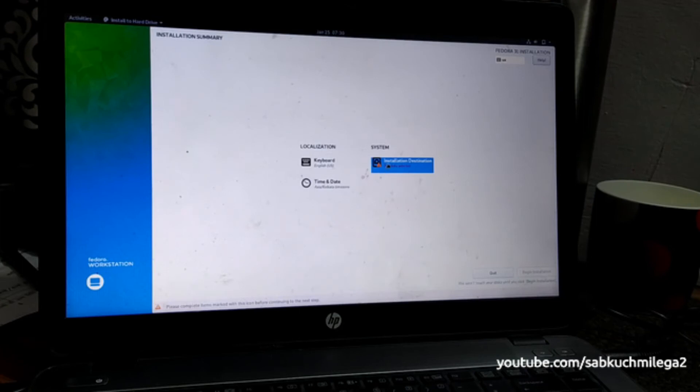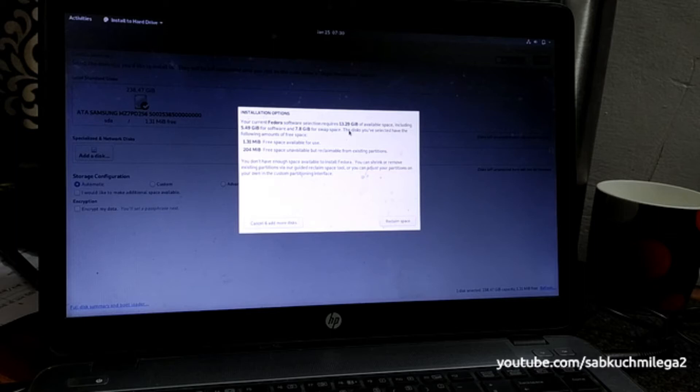Under Installation Destination, automatic partition is selected. It's a 250 GB hard drive, so I'll pick this disk. It's showing automatic storage configuration — let's proceed. Checking the space reclaim summary for the currently installed system.